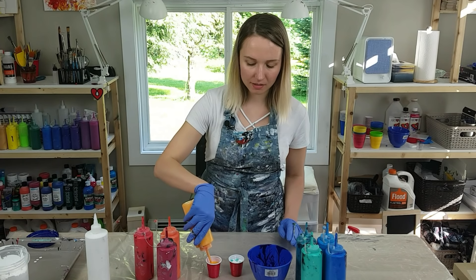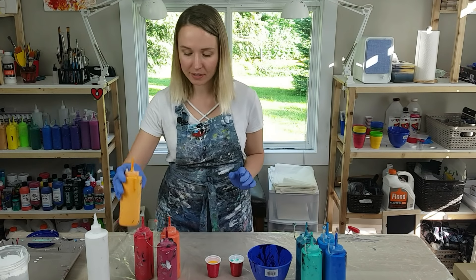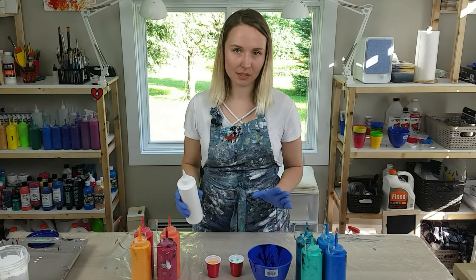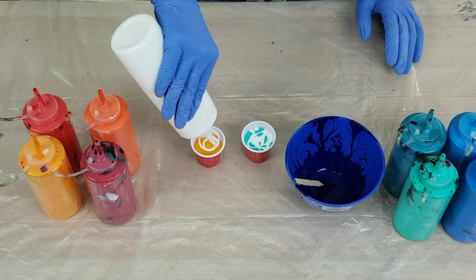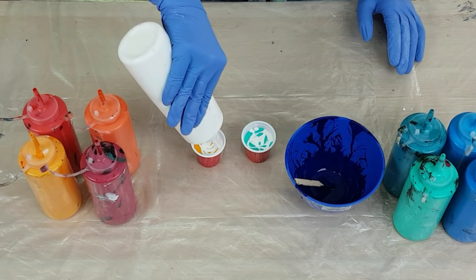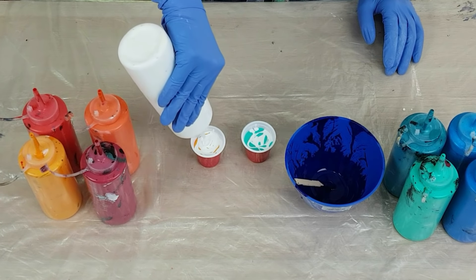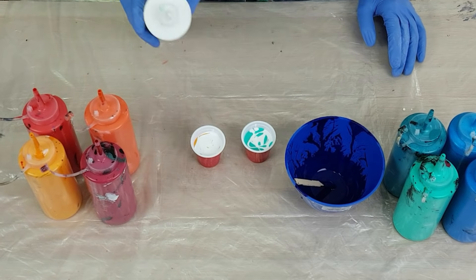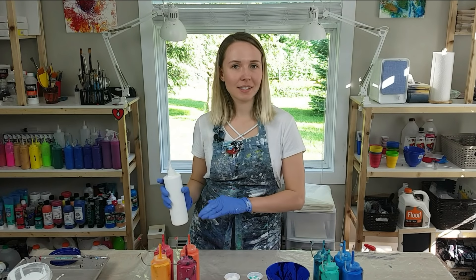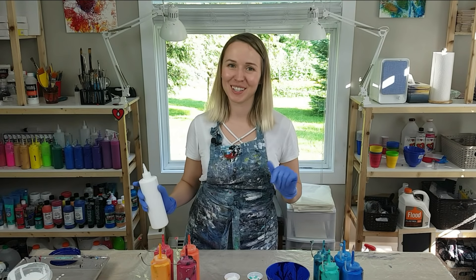I've been using Sax Acrylics a lot lately; I really like the quality. It's very similar to Liquitex Basics, but it's twice or three times as cheap. So again, I'm finishing it up with white. And by the way guys, if you would like to check out the ratios that I use as well as order the products I'm using, I have all the links and recipe details in the description of the video, so check it out.